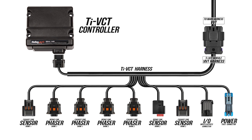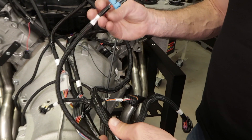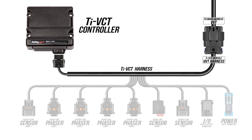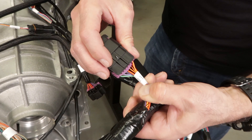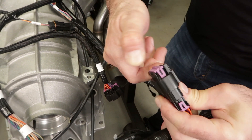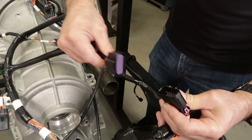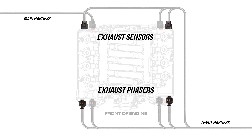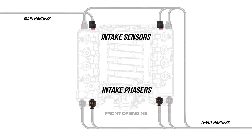Let's move on to our TI-VCT harness. This harness has a power connector that plugs into the main power harness — we'll plug that in later. The main bulkhead connector goes to the main harness and the other connector goes to our TI-VCT controller module. Let's plug in our bulkhead connector first which goes to the VVT connector on the main harness — it's got a protective cap we need to remove first. For our phaser and sensor connections we're going to start on the passenger side which is bank 1. All exhaust phasers and sensors are closest to the exhaust side while the intake phasers and sensors are towards the intake. Phasers are towards the front of the engine while all the sensors are in the back.